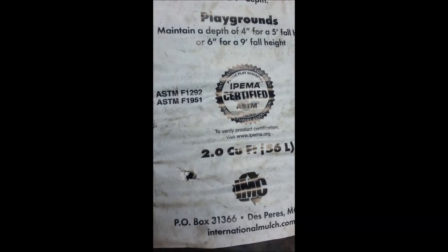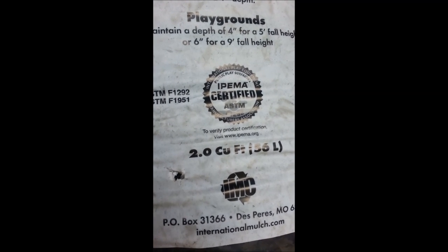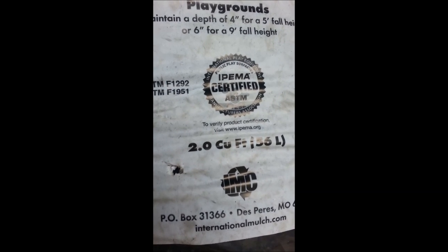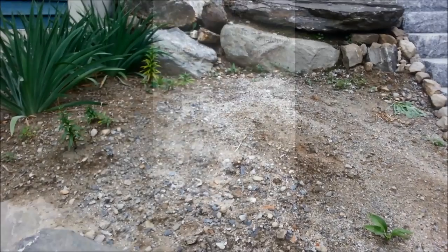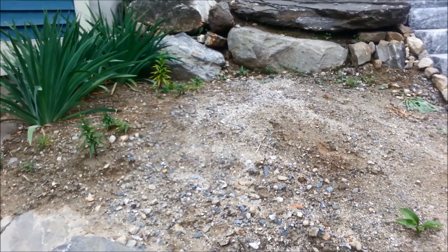This bag here is two cubic feet. The ones you'll see on the website or in stores - I think they sell this at Lowe's - are a little less than a cubic foot. I bought a pallet of this from BJ's and we'll see how far this goes.